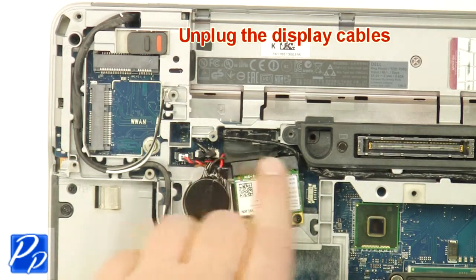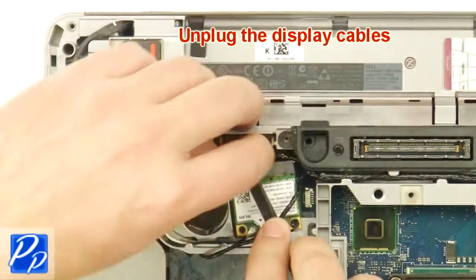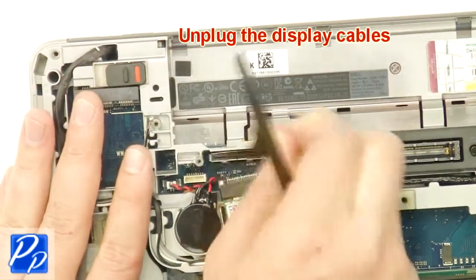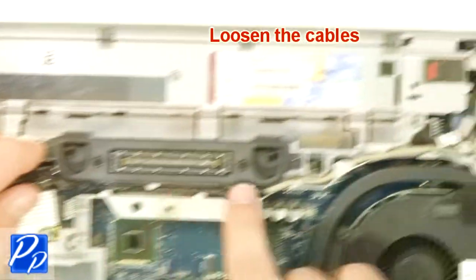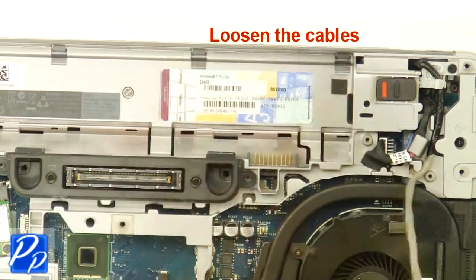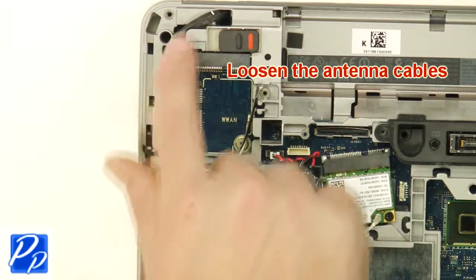Unplug the display cables. Loosen the cables.